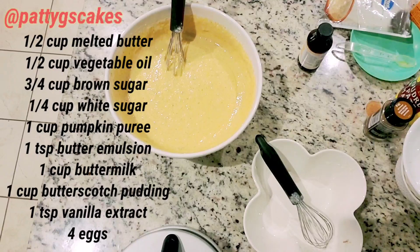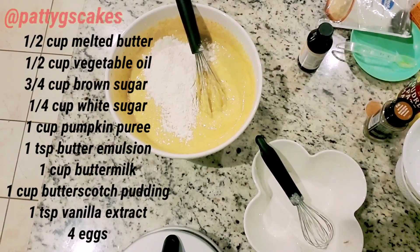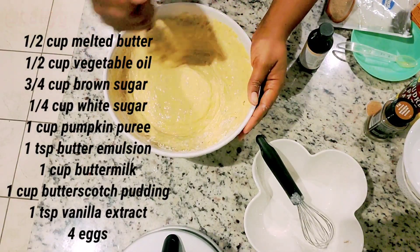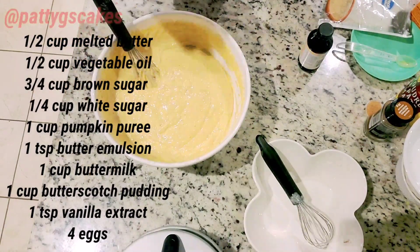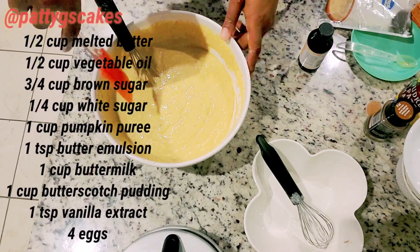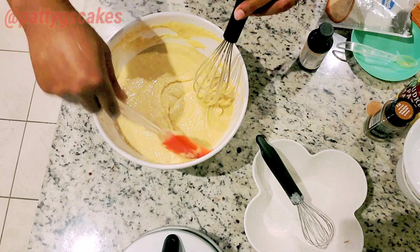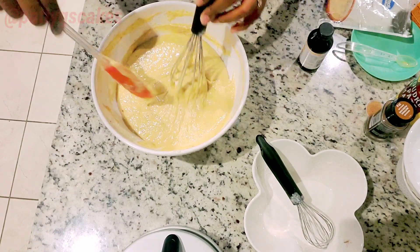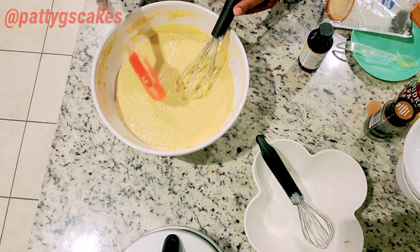I'm so sorry I missed recording that part — next I mix all the wet ingredients together. These are all the wet ingredients. What I did is pour the dry ingredients over the wet ingredients, as you can see I was just pouring in the last batch of the dry ingredients into the batter and mixed everything together. I was so shocked when I saw that while editing, so I'm sorry for missing that part.